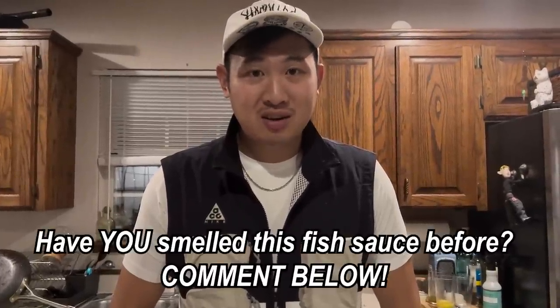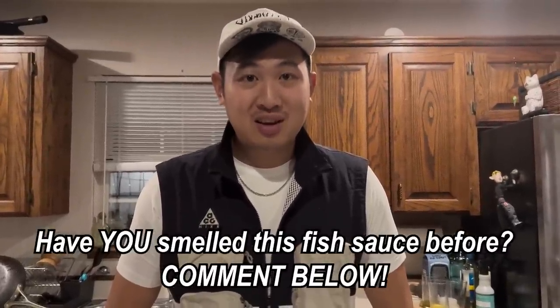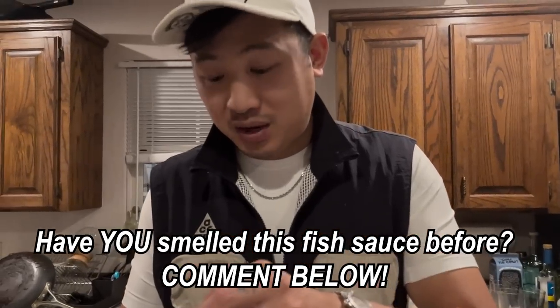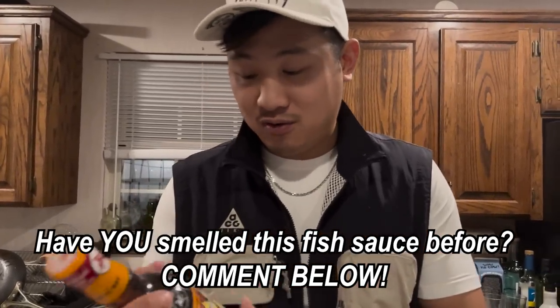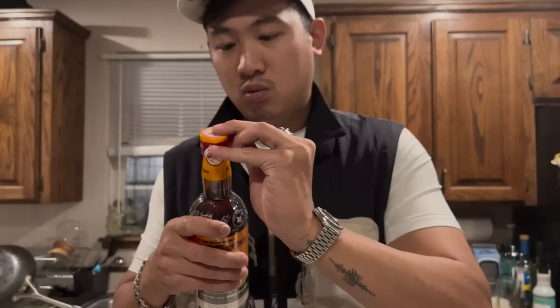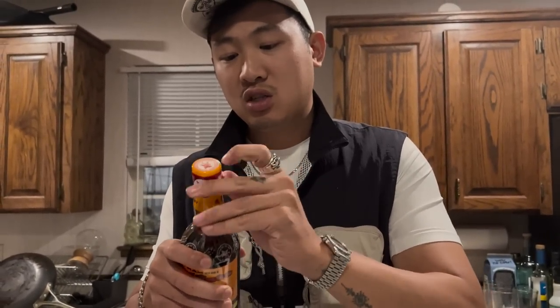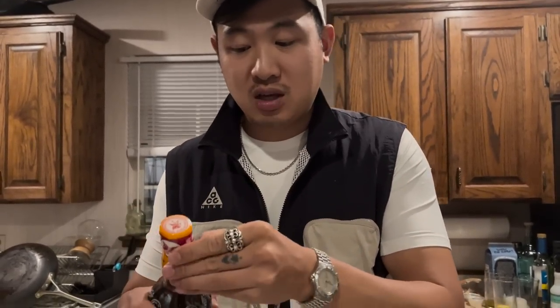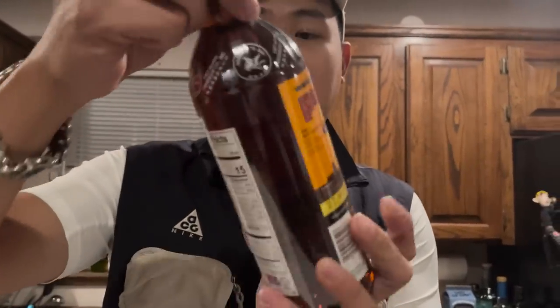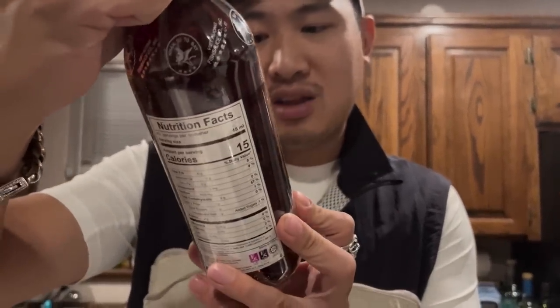Have you smelled fish sauce before, Erin? I've smelled it. It's fishy. It's really fishy. I mean, I love it, but it is strong. I love eating it, but it smells very, very fishy. And I'm going to open this one - this is the classic one right here. I typically use this to cook with. It's very salty as well. So this not only preserves the shrimp, but it also adds a lot of anchovy scent. Nuoc mam is literally just like concentrated anchovy.